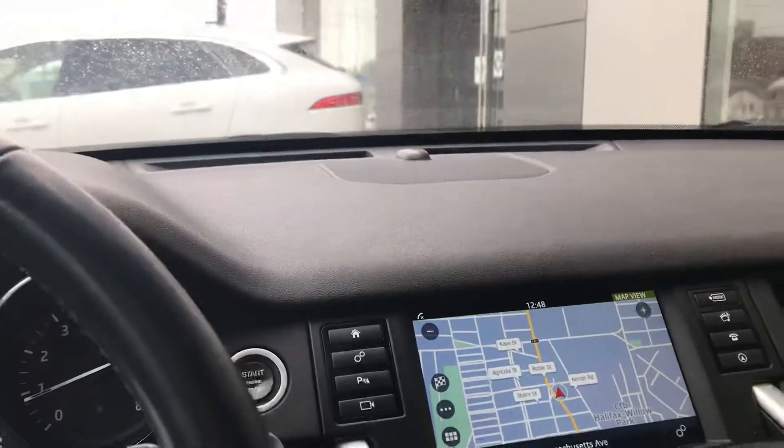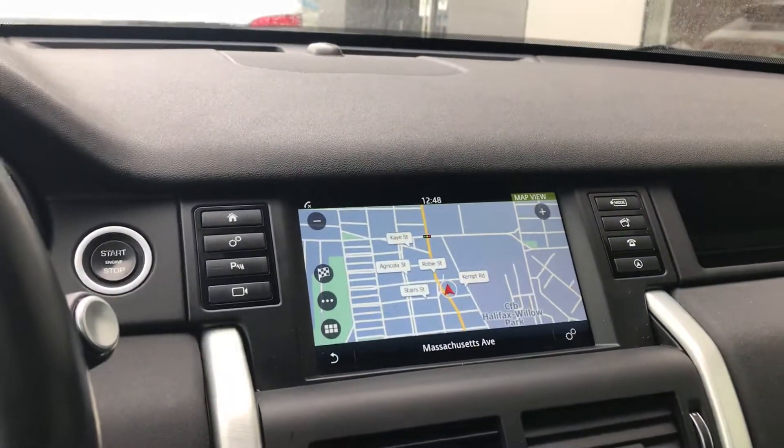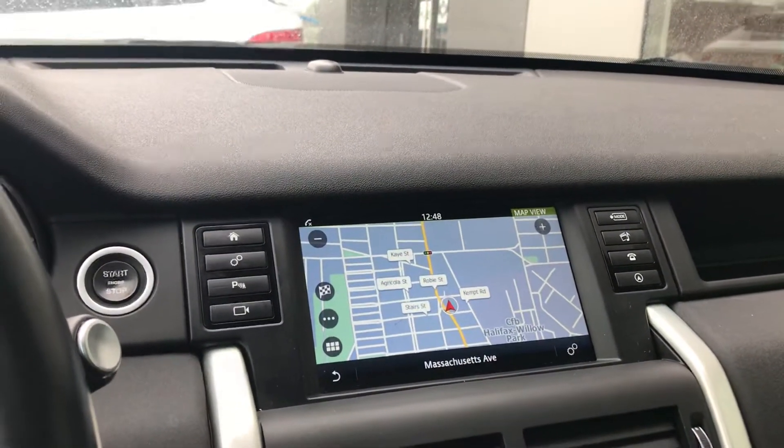So this is just a quick video preview of our 2017 Discovery Sport HSE 7-passenger. If you have any questions, feel free to reach out to us at Jaguar Land Rover Halifax. Thank you for your time.